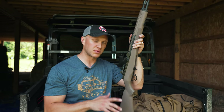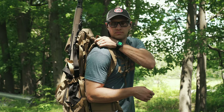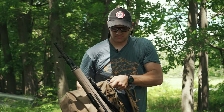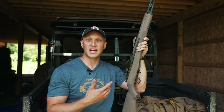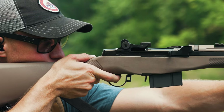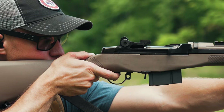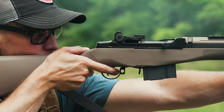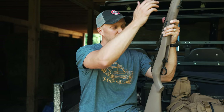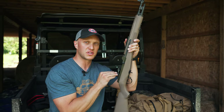With .308 it does have some limitations as far as distance; however, I personally have used a slug gun here in the state of Ohio to harvest a large number of deer past 100 yards, and it's not something that's all that hard to do if you're accurate and you take the time to make that shot. You could easily push it past that 200-yard mark while still using the iron sights that this rifle comes equipped with.